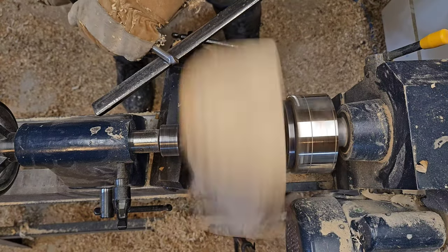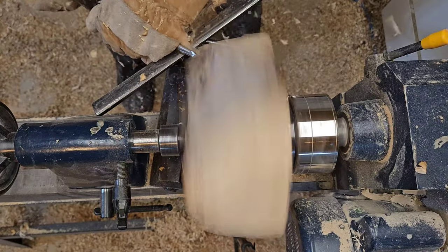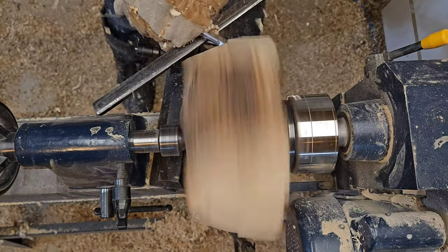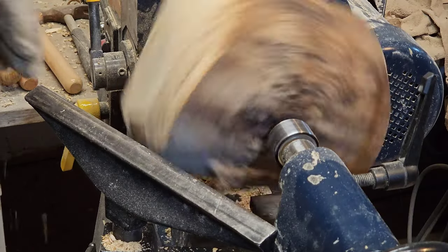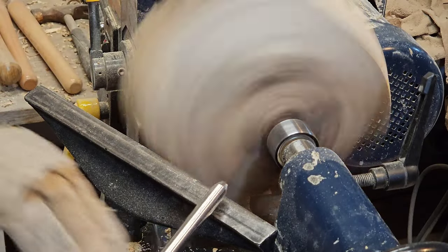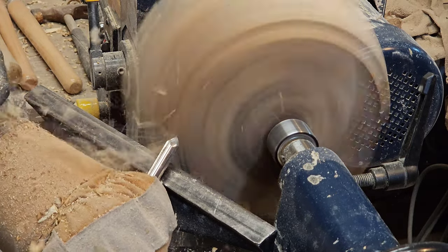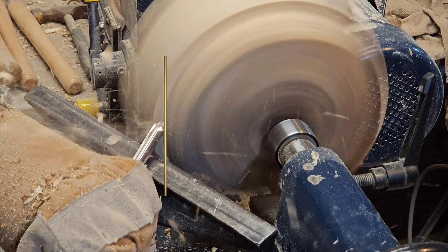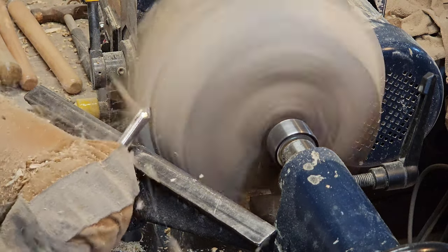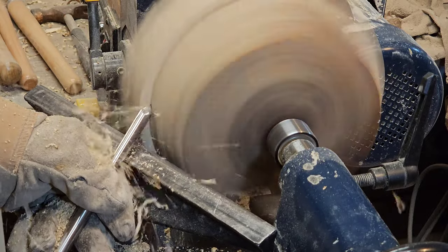I'm using a half inch spindle gouge here to get it to round. I found that if I take the wing of the tool and put it sort of closed against the wood and then rotate it open until I get a good shaving, I get a really good cut. I'll show you again from this angle — the wing touches the wood and then I rotate it until I start to get a really good shaving. That is the angle I want: the bevel lined up with the cut so it gets really clean and cuts really easy.